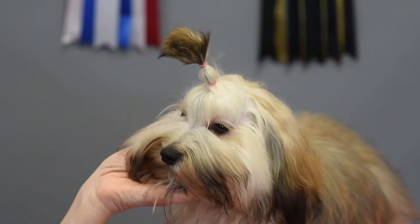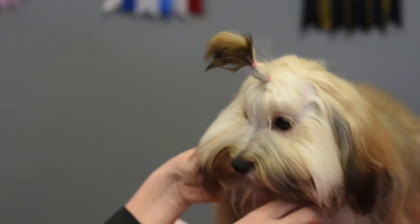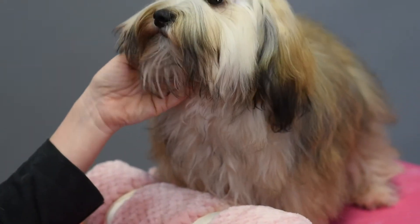This could be a puppy topknot for your Havanese, a Shih Tzu, or a non-poodle. Just like with my poodles, I like to teach my Havanese to lay down and use a chin cushion because it just makes everything much easier.